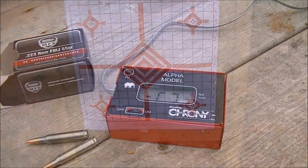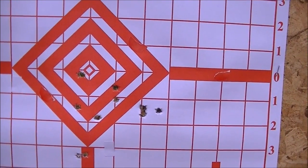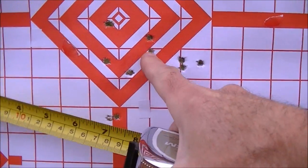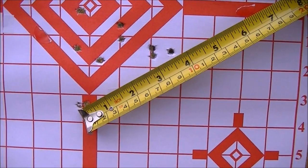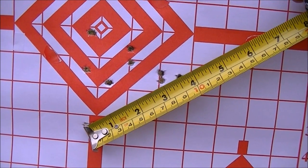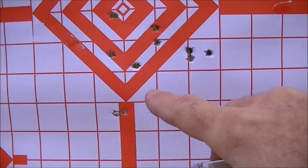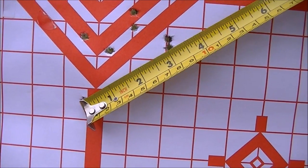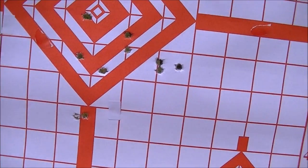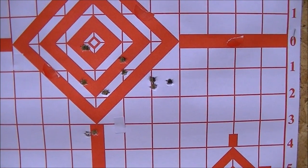Let's go have a look at the target at 100 yards with the 55-grain MFS ammo. Not what you'd call a great performance. We've got 10 shots on here and it's looking like about 3 and three-quarters, maybe 3 and seven-eighths inches. The biggest spread is from this shot here to this one here, center to center. If we're generous, we'll call it 3 and a half inches for extreme spread for the two furthest shots. I'll probably take this home and measure it laid flat.